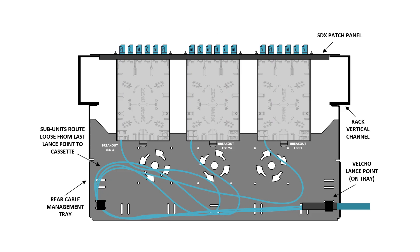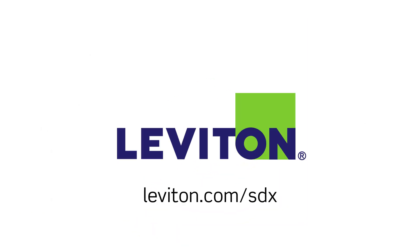If using an SDX patch panel, load all cassettes into the target panel position. Install the recommended rear cable management tray. Secure the trunk and route all slack on the tray. Learn more about the SDX splice module and the SDX family of fiber solutions at leviton.com/sdx.